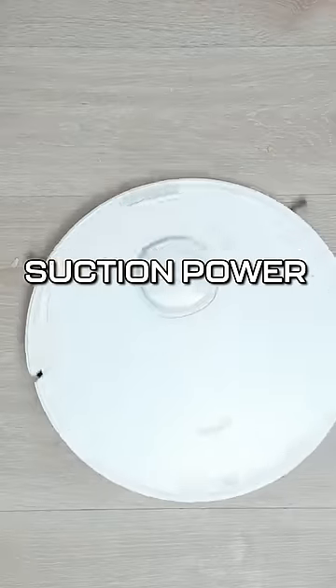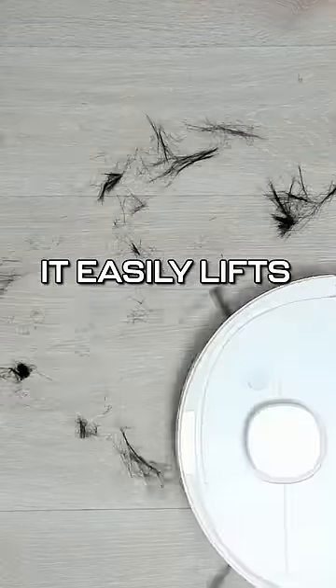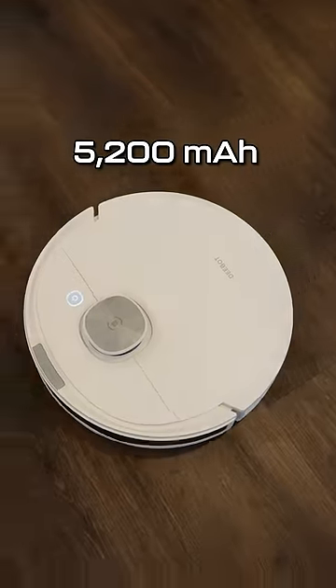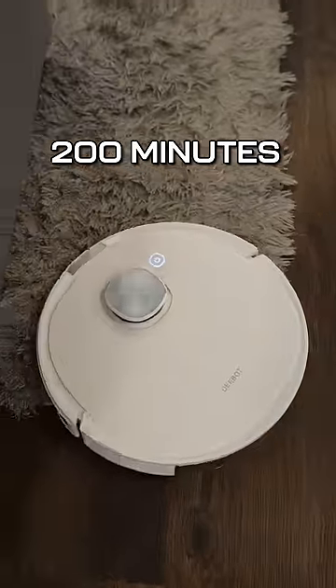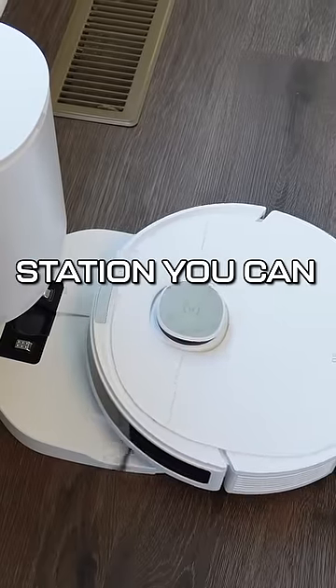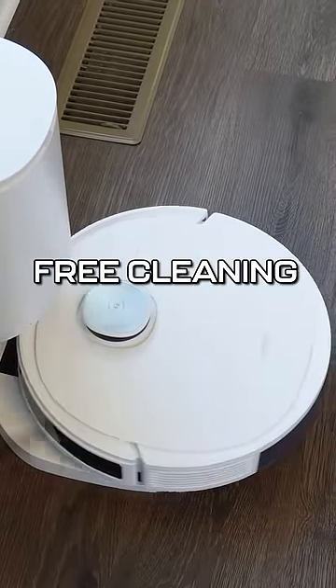Boasting a maximum suction power of 3,800 PAs, it easily lifts dirt and debris from crevices and carpet fibers, while its 5,200 mAh battery ensures up to 200 minutes of hands-free cleaning on a single charge. Thanks to the auto-empty station, you can enjoy up to 60 days of maintenance-free cleaning.